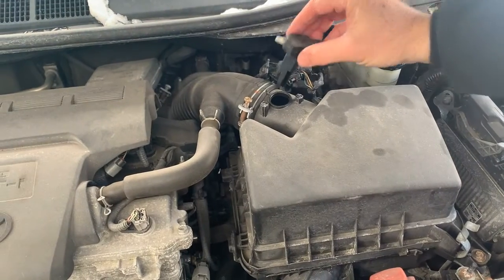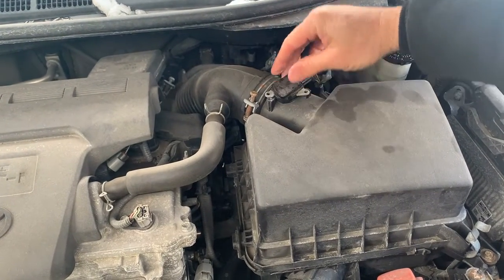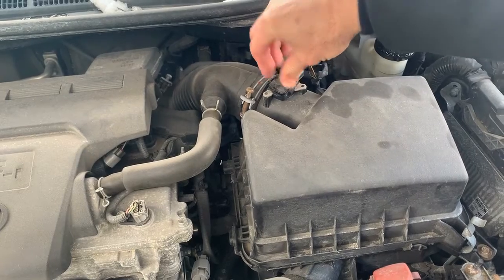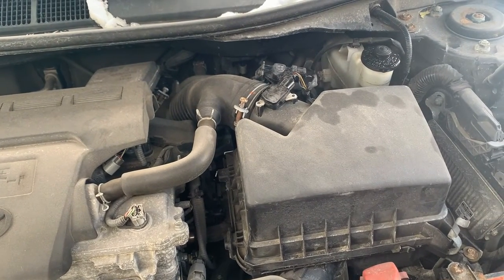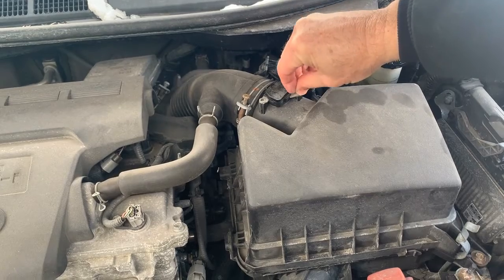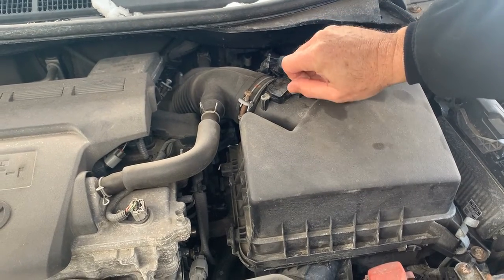Now let it dry off for about five minutes and we'll reinstall it. Just snap it back — it's got that little rubber gasket on it that holds it in place. I like to start these screws by hand, and I do not want to drop them and have to look for them.